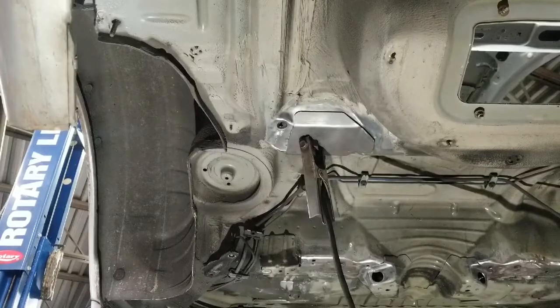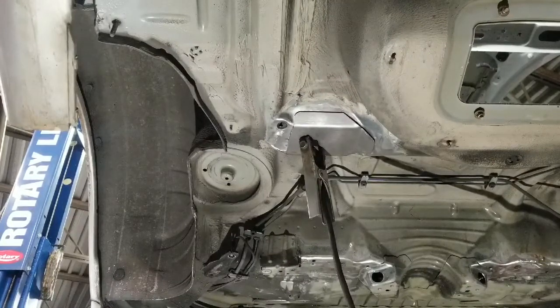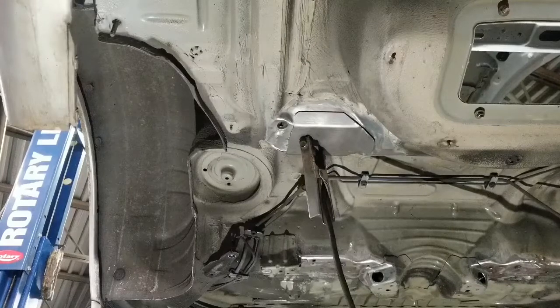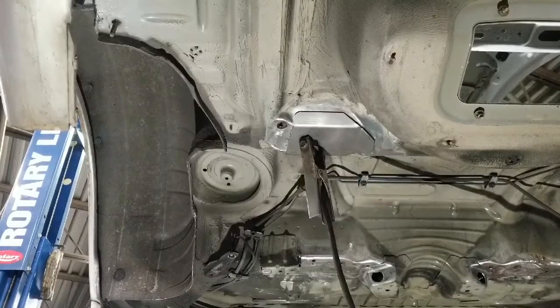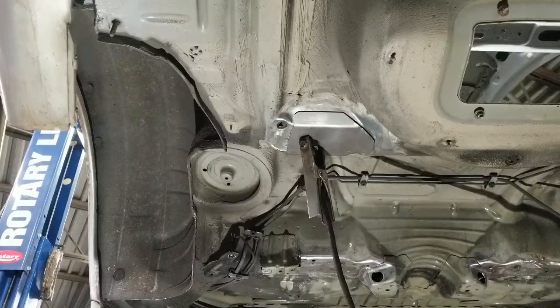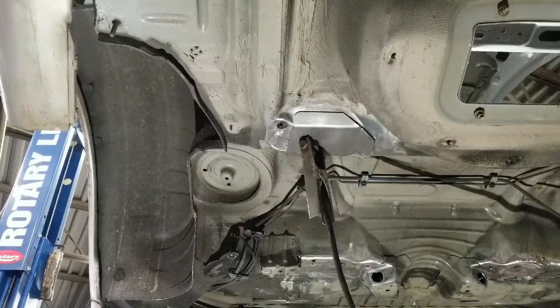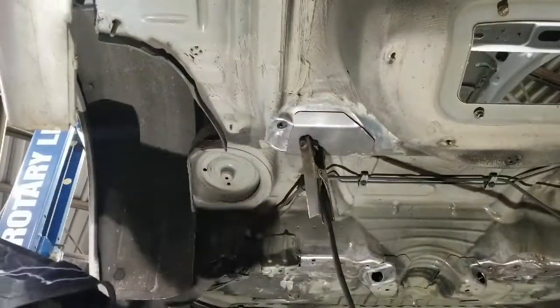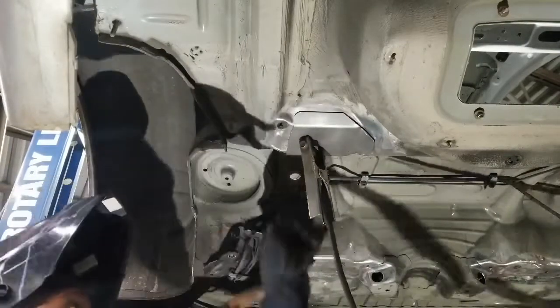Now we're all ready to go and weld it in place. We're going to ground out our piece with the welder — we use a Lincoln Multi-Process 210 amp welder; it works well for us. We've heard of some people JB welding these plates into place — I don't really know why you would do that instead of just welding it. You go through all this trouble and then JB weld it? It doesn't seem like a permanent fix; it seems like a temporary solution. I guess if you don't want to spend the money and feel like crazy-gluing your car together you can. So what we're going to do is stitch it in a couple of spots, make sure it fits perfectly before we continue welding.